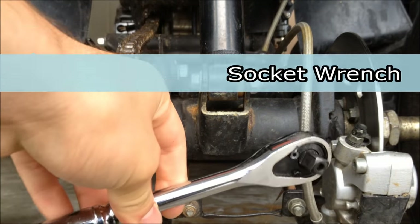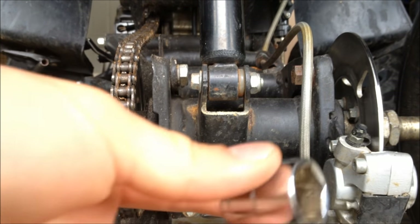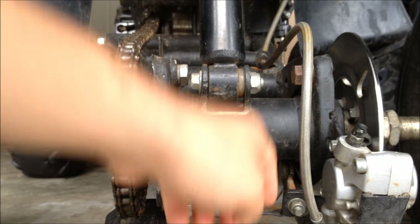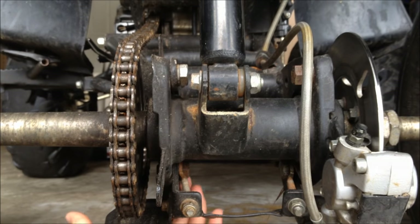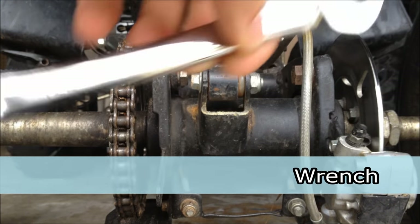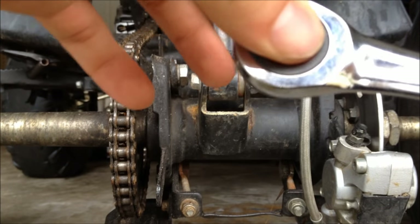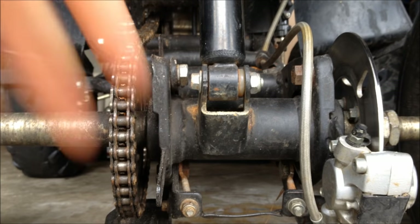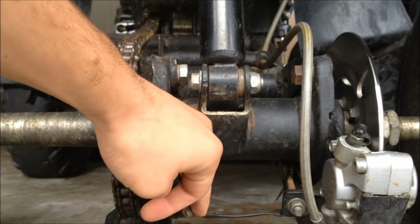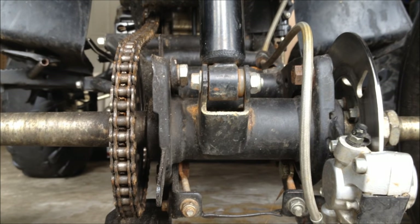The tools you will need: a socket wrench, whatever socket fits these four bolts, and a wrench — mine is like this kind of thing, I like it better. The size would be whatever fits these nuts down here. Your A2B might be different, but it's still a basic setup.